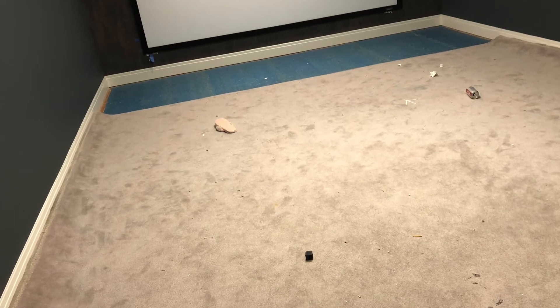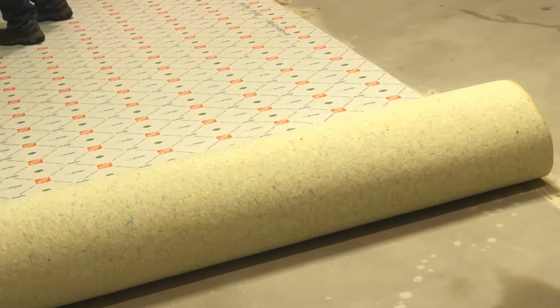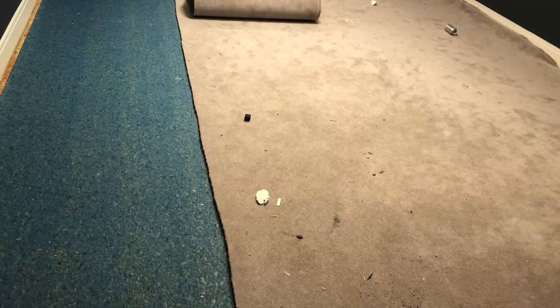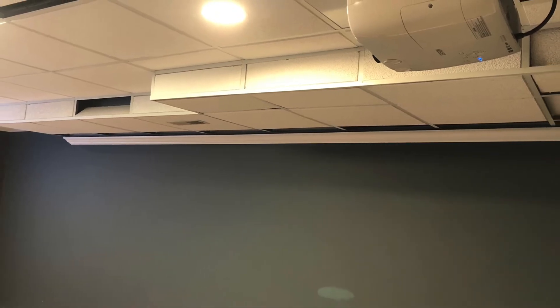Although we had carpet in the room, once the walls were painted and the new moldings were in, the older carpet just didn't cut it anymore. So we went to Home Depot and ordered something that was in stock. They came in the next week and installed the new carpet. With the new carpet in and the projector on, I started to feel like something was really coming together.